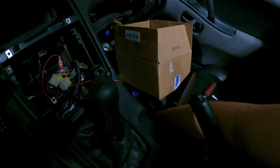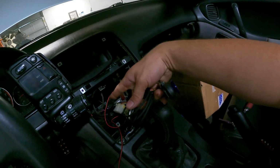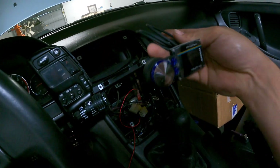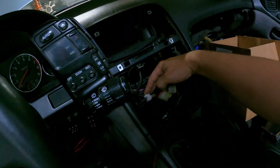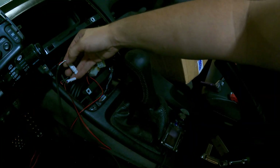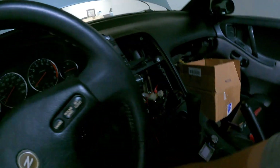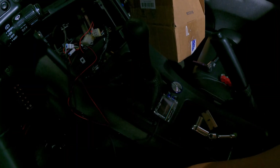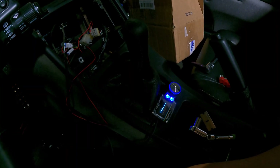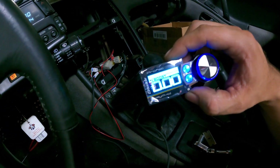Now we're going to take the connector and plug it into the actual box back here, and plug the wiring harness coming out of the box in as well. We haven't put the actual stand on the unit yet, but now that everything's plugged in, when we turn the key we should have power on. And sure enough — our unit is powered and it's ready to be tuned.